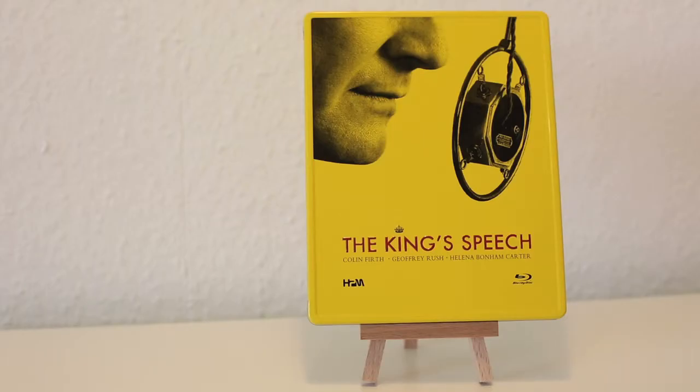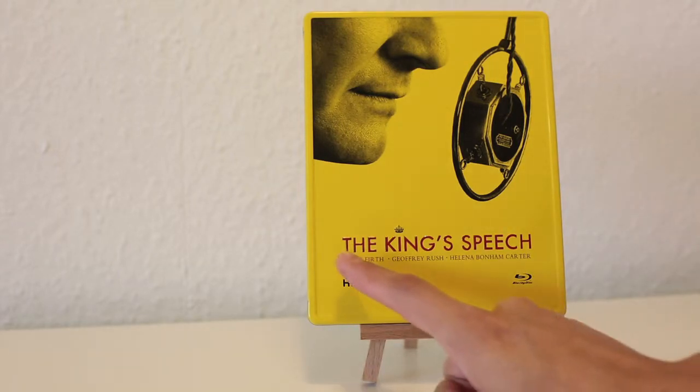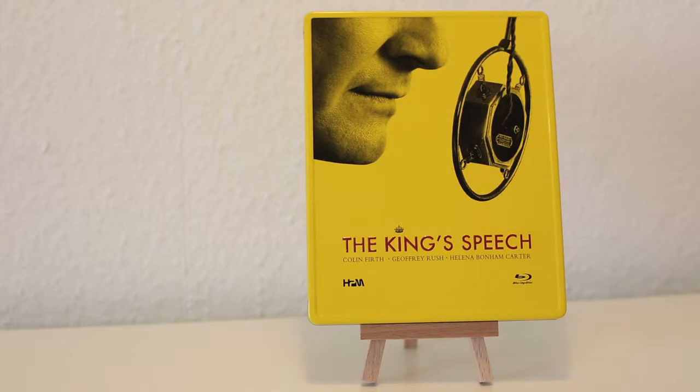Welcome everyone. I want to show you the King's Peach Viva Metal Box from China, because it's one of my favorites. It's really really shiny, it's glossy, I love that. I love the image here in the artwork outside. I like that it's embossed — the title, the King's Peach — it's really really classy. I wouldn't expect something less beautiful from a Best Picture winner.